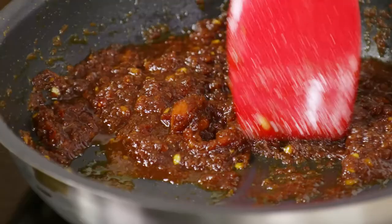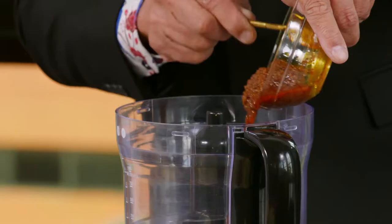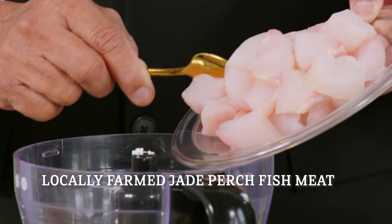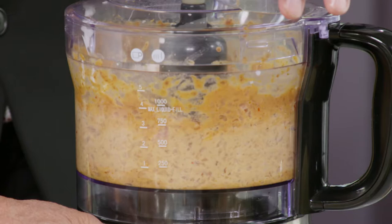So now we're going to fry this rempah until the aroma comes out and the oil splits. Once it cools down, we can make the otah paste. Rempah goes in, a bit of coconut milk, one egg, some salt, corn flour, and lastly the fish. One of the key ingredients of making otah is the freshness of the seafood.